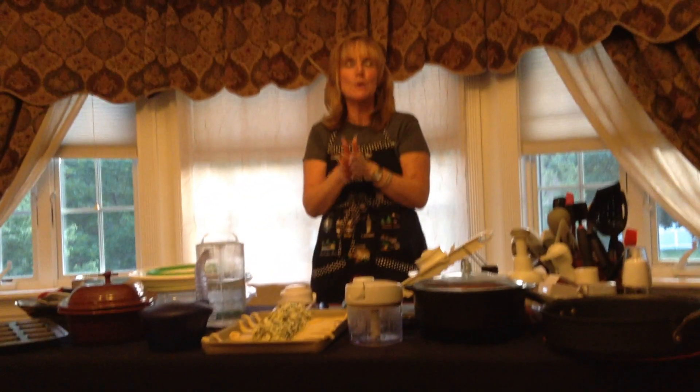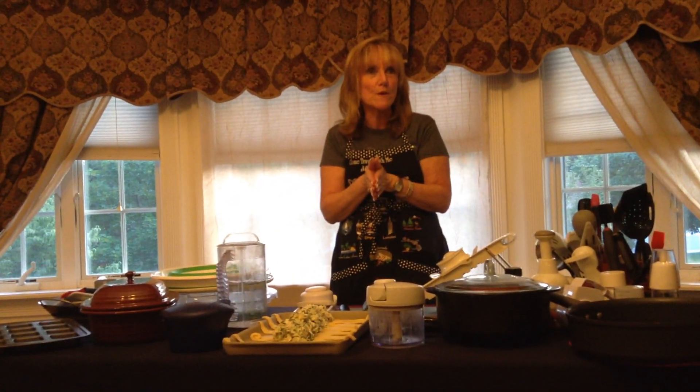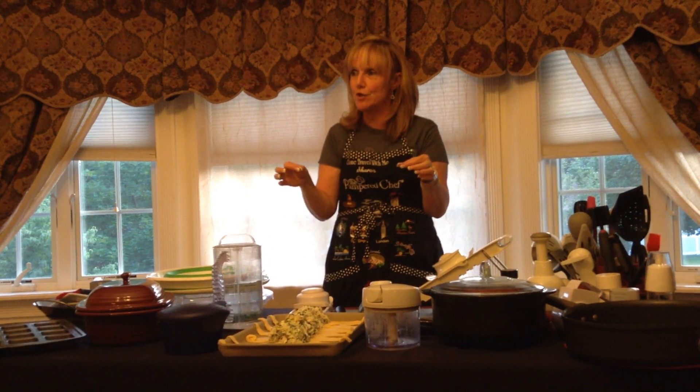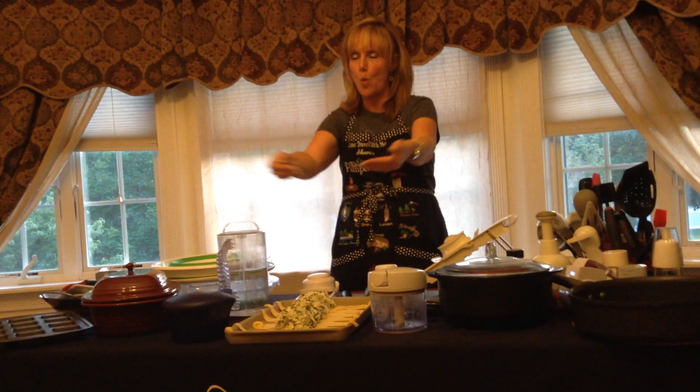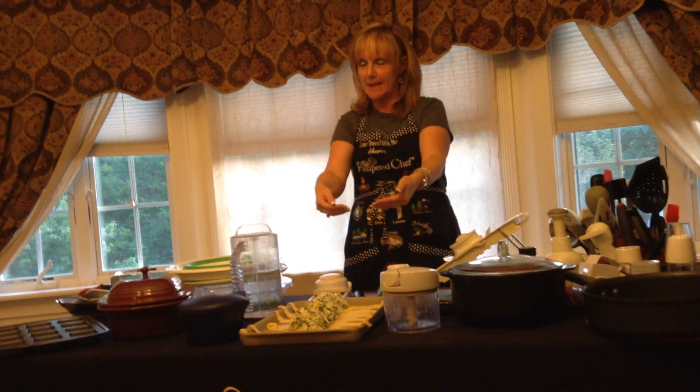I took two cans of Pillsbury Crescent Rolls, opened them up, and separated the triangles. You're probably going to use about a can and a half. Then I took the wide sides of the triangles and pointed them in.